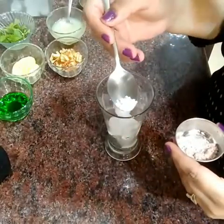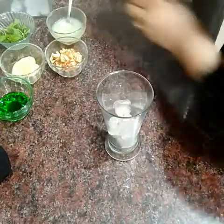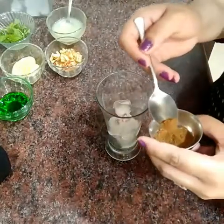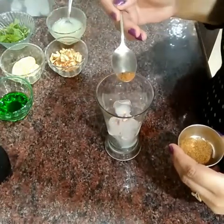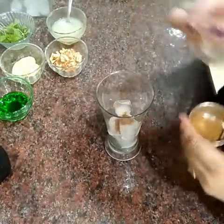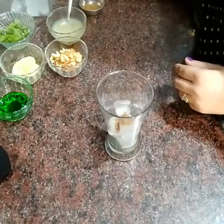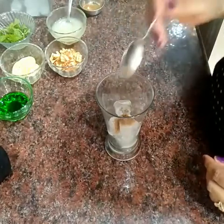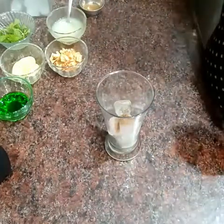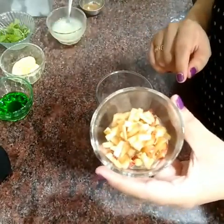One fourth tablespoon black salt, one fourth tablespoon cumin seeds, lemon juice, and we will add chopped apple.